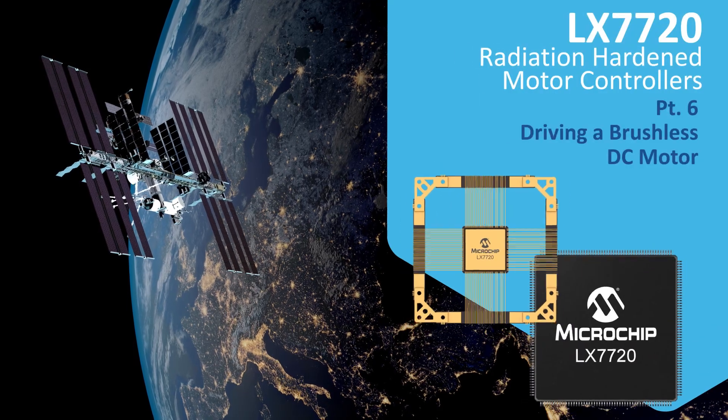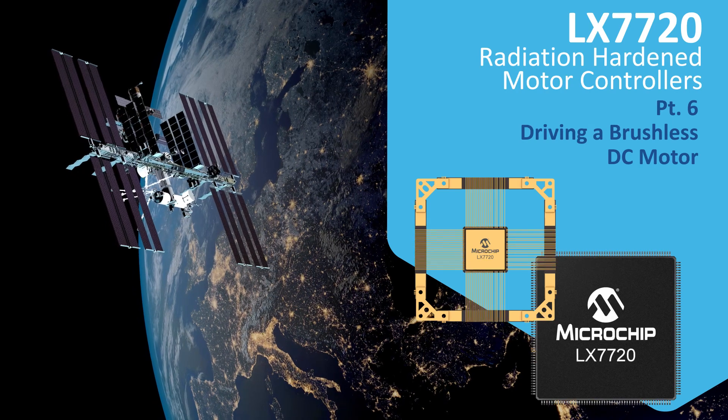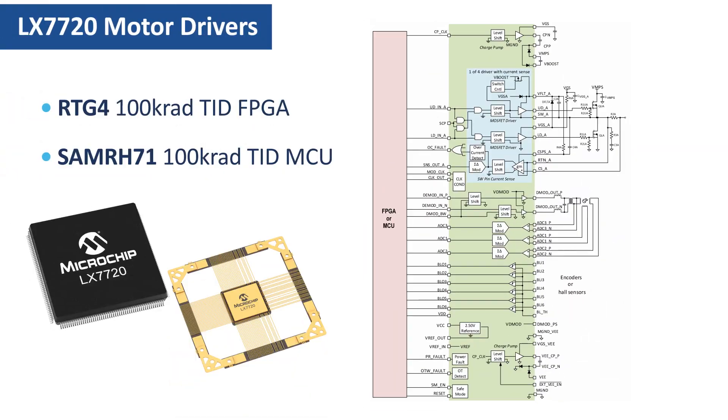This video is the sixth of a series of tutorials discussing the LX7720 radiation-hardened motor driver for space. Here's a reminder of what the LX7720 actually is. The LX7720 is a mixed signal peripheral which works with an FPGA or a microcontroller to build a complete closed-loop brushless DC motor controller or stepper motor system.